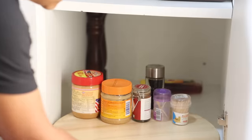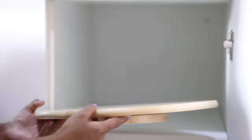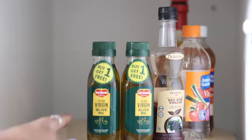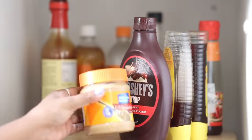This shelf in my kitchen cabinet holds my condiments or sauces — things that can be kept out of the fridge and won't go bad at room temperature, like soy sauce, all types of vinegar, olive oil, chili oil, honey, unopened Hershey's syrup, peanut butter, unopened jam, chili flakes, and oregano.